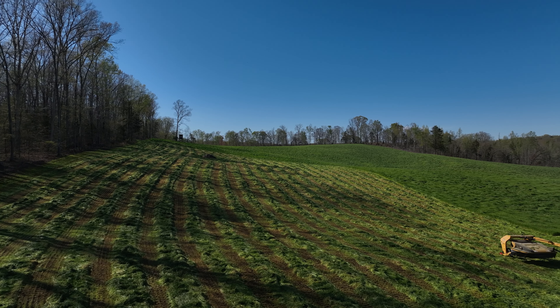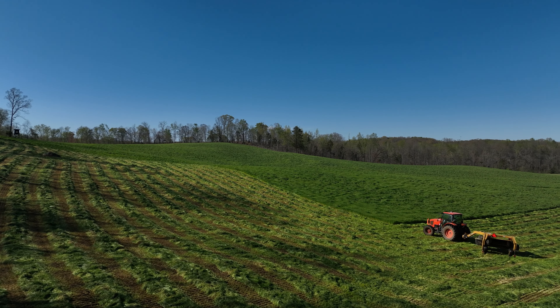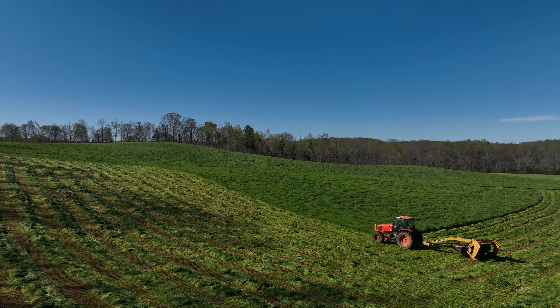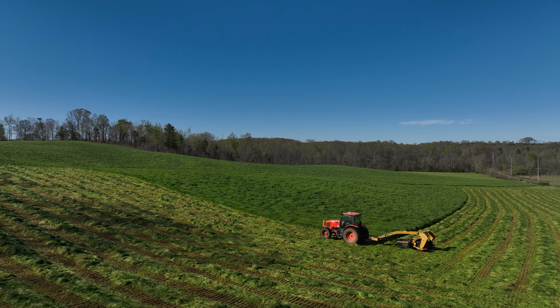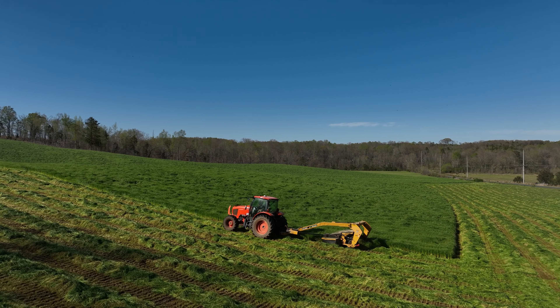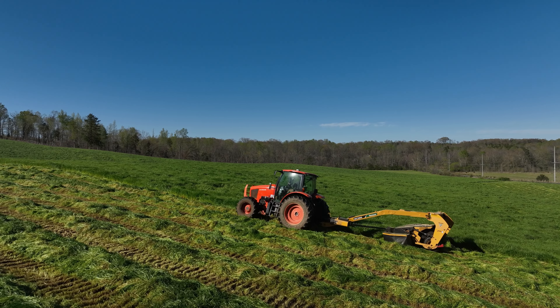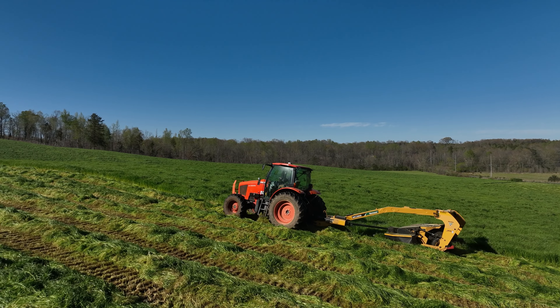This is the start of the hay season and it's actually a little bit earlier this year. We normally don't usually have to cut this until towards the end of April, but we've had a really warm spring and this ryegrass really turned on. So we are actually mowing it here at the first of April.